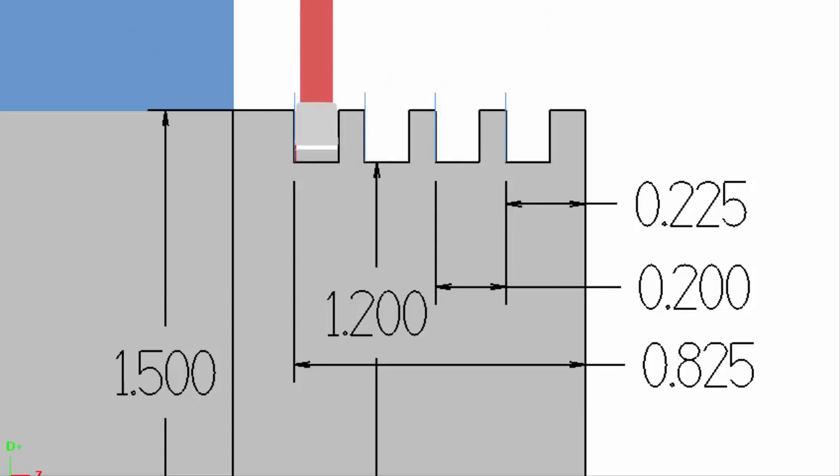You can see it's pecking each groove 200 thousandths apart, starting with the 225 thousandths groove, and then ending with the groove positioned at 825 from the edge.